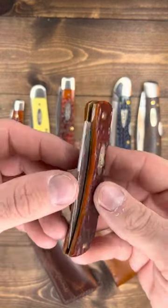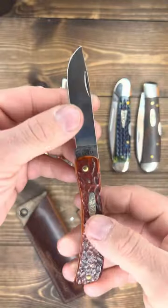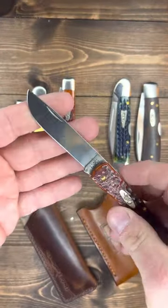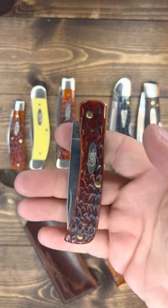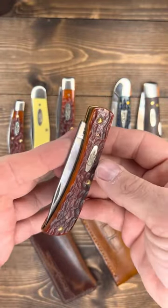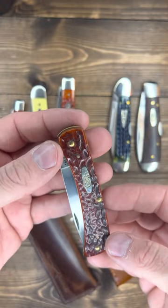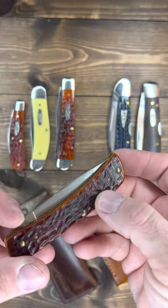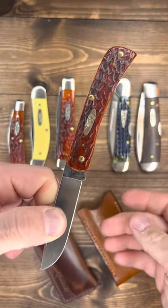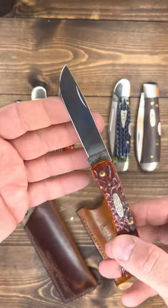This is a Sod Buster Jr and I had to have a Sod Buster Jr in that same chestnut bone CV steel — 6137 CV. I carried this for a long time, probably about two months, and it was the only knife I carried. This is probably the most EDC-able Case knife they make. It's a perfect size, and if you look at the jigging — especially on the back — you can see that saw cut inside there. Look at them brass liners and pins — beautiful. I love the blade shape.